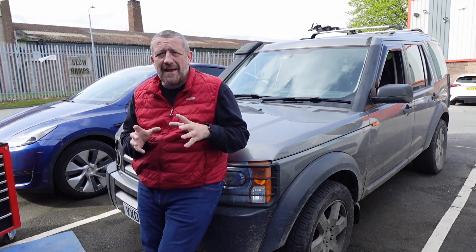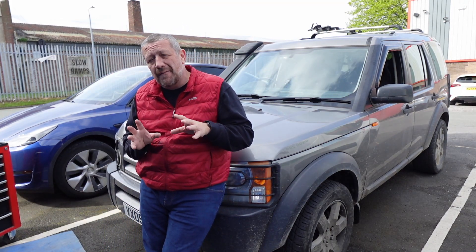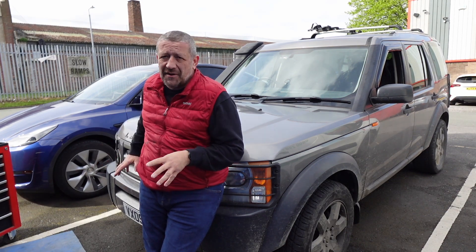Hi folks, so we have got a slightly bigger job today than normal - we're going to be fitting a fast road intercooler from Ali Sport to the Discovery 3.